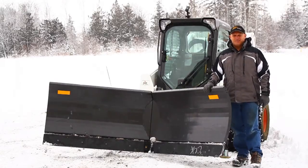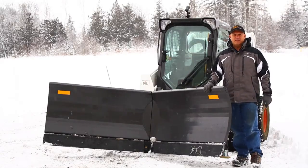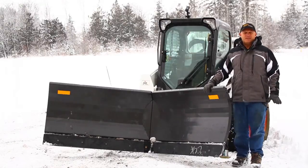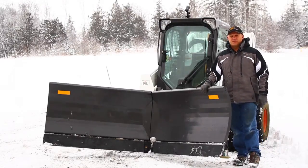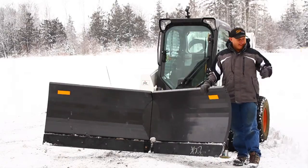Hi, I'm Rob from SkidSteerSolutions.com here to demonstrate the FFC v-plow. We were one of the first companies in the entire country to get one of these for testing. We've had a bit of a shortage of snow this year, so we haven't been able to get out and test it until now.